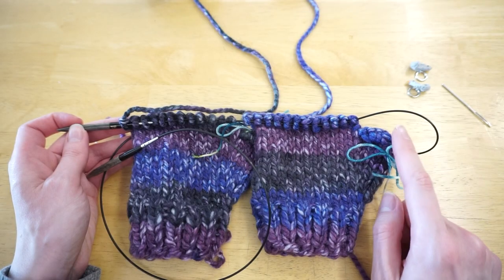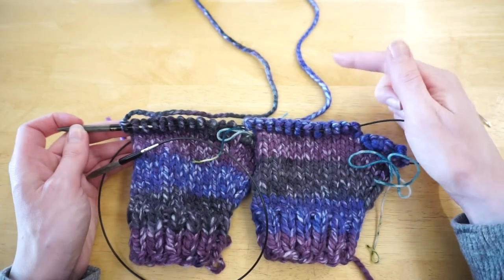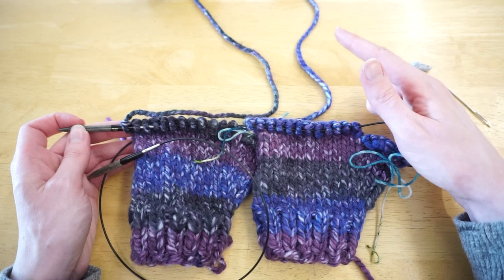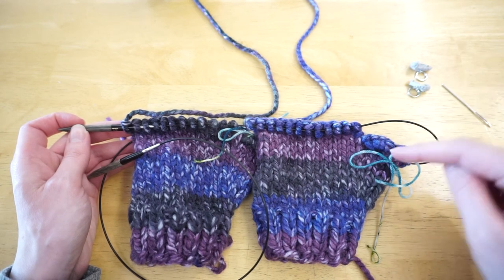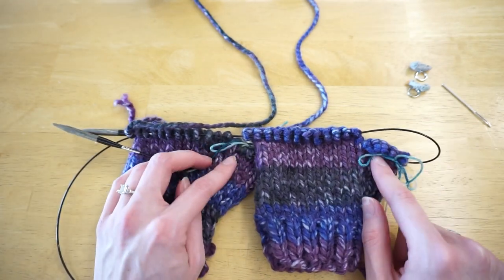Now that I've shown how to place each set of thumb stitches onto waste yarn, I'm going to continue knitting the mitten all the way up to the top, do the decreases, and do the Kitchener stitch bind off. Then I'll come back and show you how to pick up and do two at a time magic loop on the thumbs.